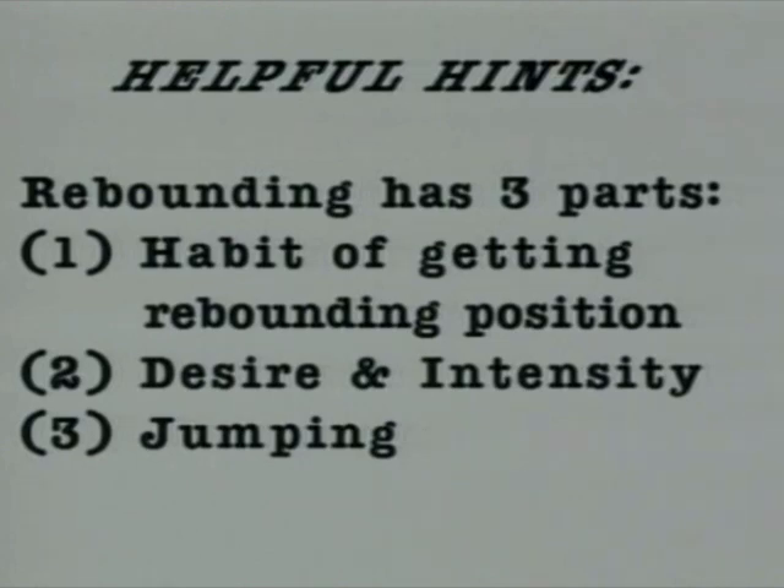What we're going to do at this point is take you through a logical sequence on the video: defensive rebounding, then offensive rebounding, and something that we like to call bonus boards — which are places that you can go and things that you can do within a game situation to obtain more rebounds just by making extra effort.